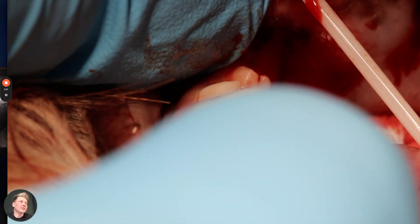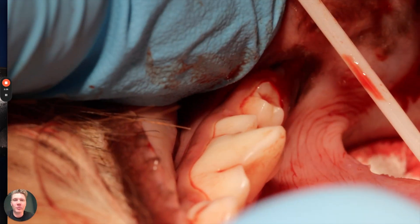You can put a single suture across if you want, or you can leave it open — it will heal quite fast. I hope it helps. Thank you.